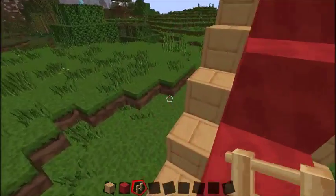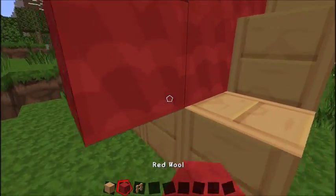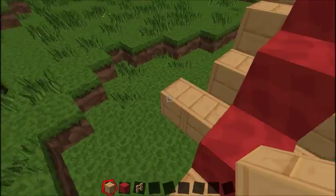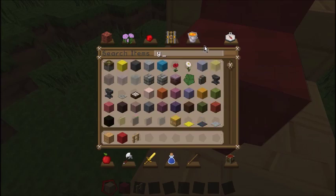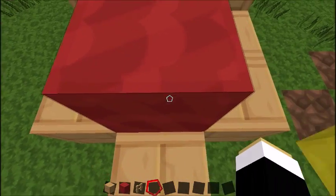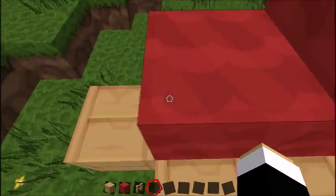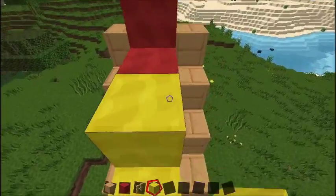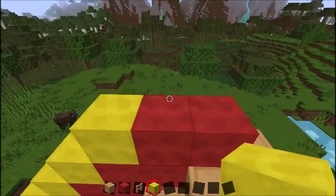Place it down to keep it up. And then if you want, you can add in mustard. Just get some yellow wool and place it like that, so it looks like it's got mustard on it.